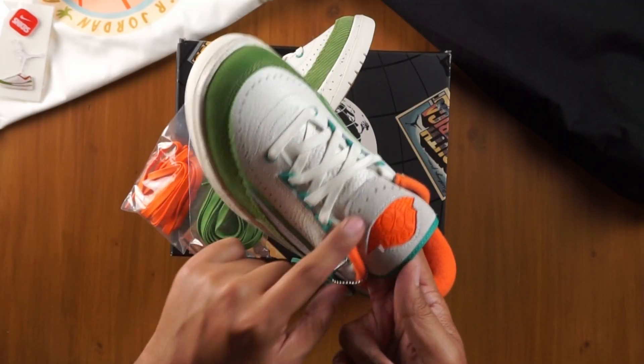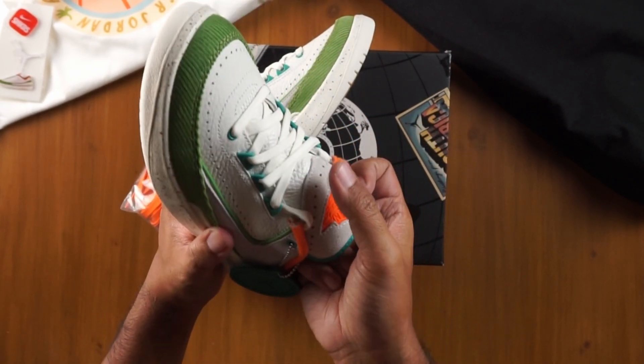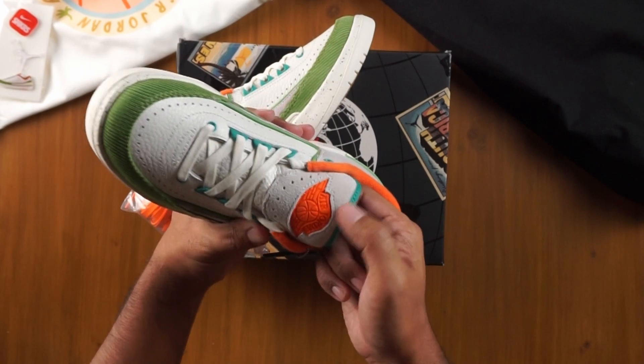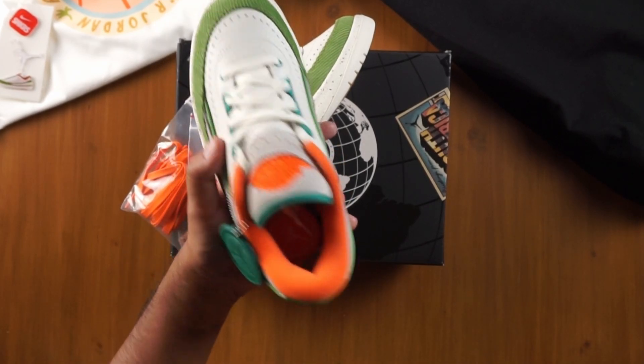Moving up from that premium leather tongue, we get to that same suede up here and on the top of the tongue. You can really see how thick it is and that they didn't cut corners when choosing materials. The logo is done in a rubber bright orange, and the lining is also done in a bright orange.